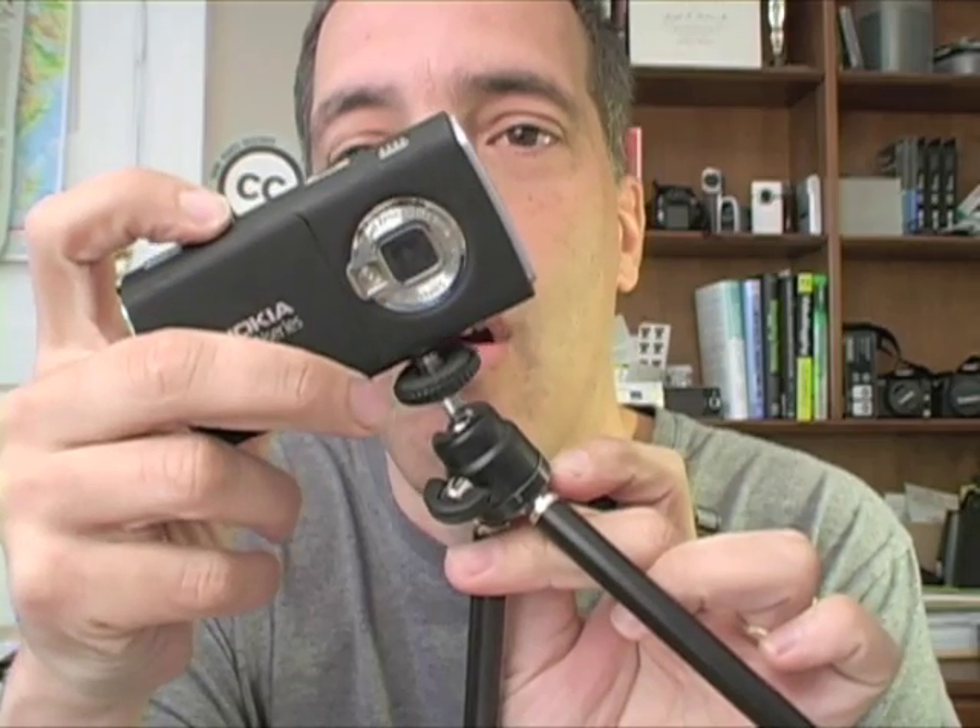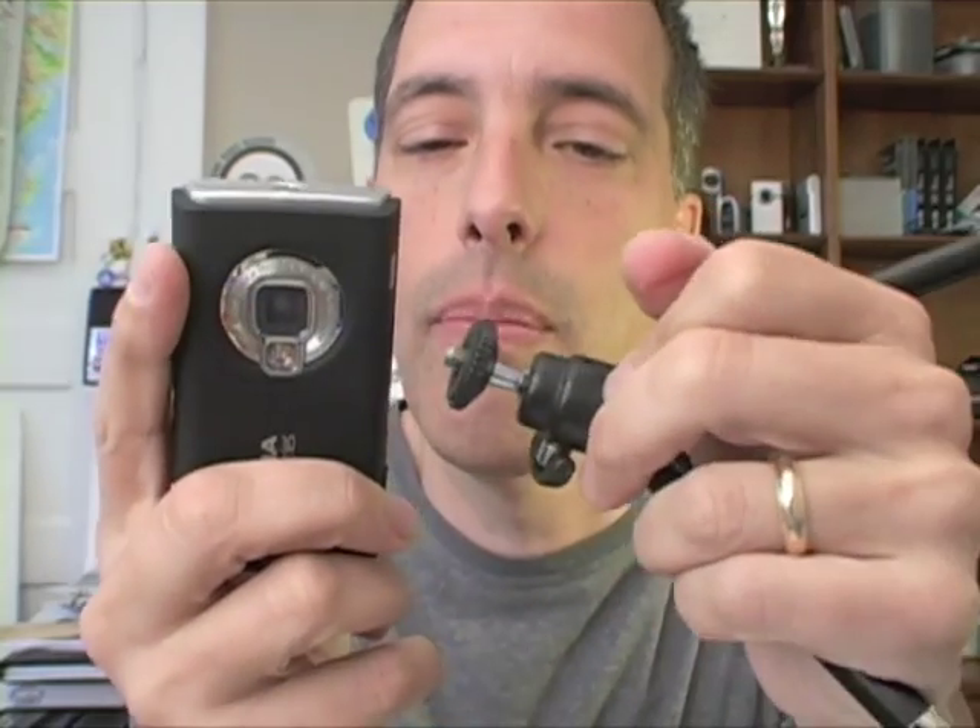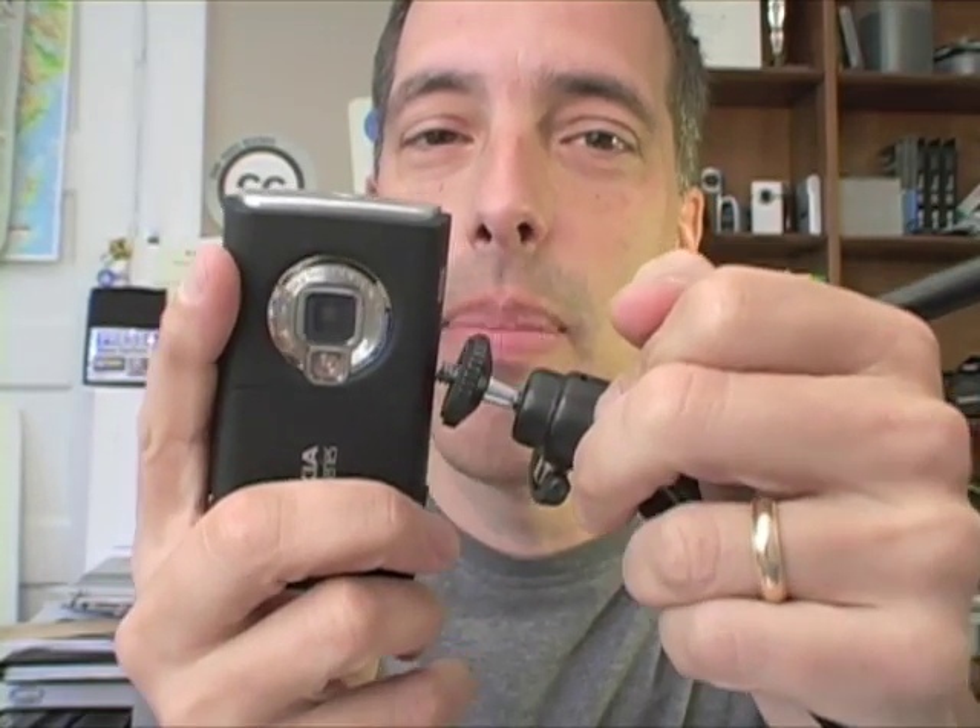A couple of things about it that aren't so great: I have this tripod — actually it's a Nokia tripod — and I have an adapter that allows me to fit the camera on the tripod, but what I would prefer is to have a little tripod adapter right here so that I can stick the tripod on the bottom of the phone.